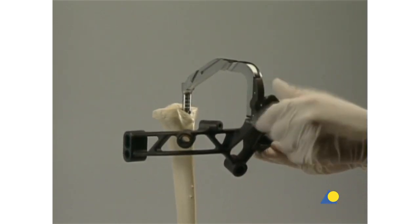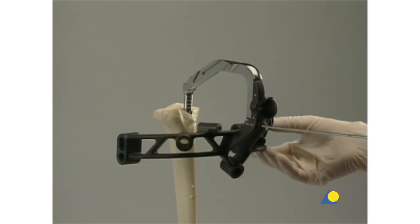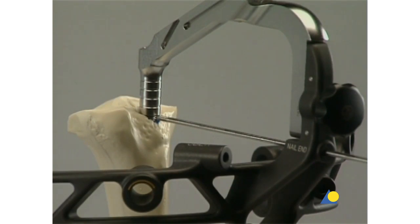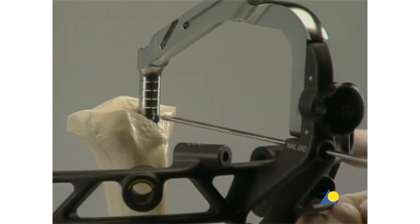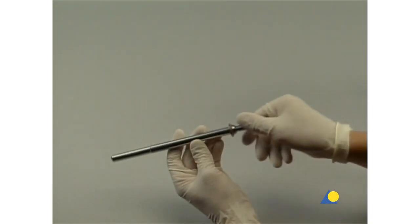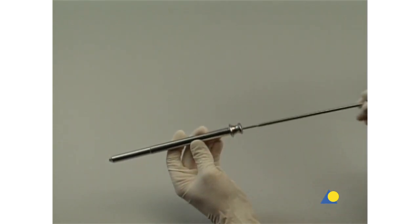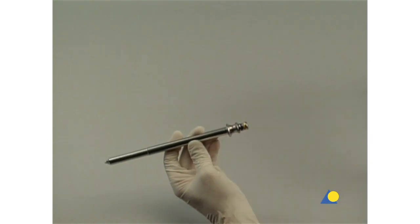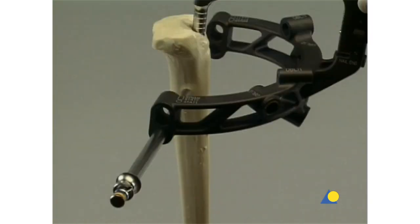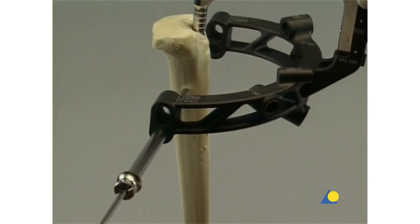The aiming arm is attached, and a 3.2 millimeter guide wire is inserted. The tip of the guide wire indicates the exact proximal position of the nail in a medial lateral view. The three-part trocar combination — consisting of the corresponding protection sleeve, drill sleeve, and trocar — is inserted through the medial lateral hole in the aiming arm. The trocar is inserted down to the bone through a stab incision, and is then removed.